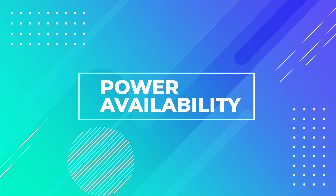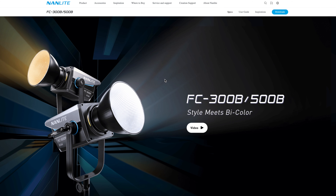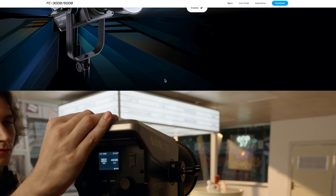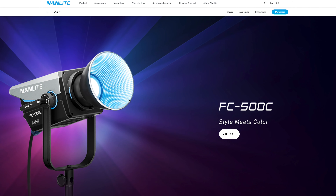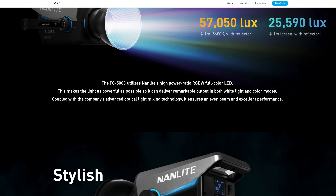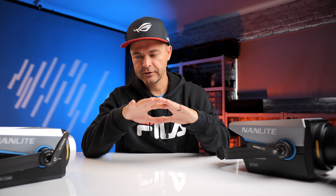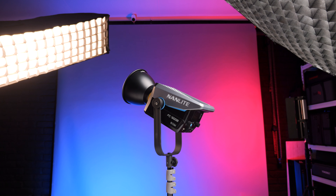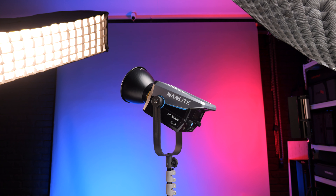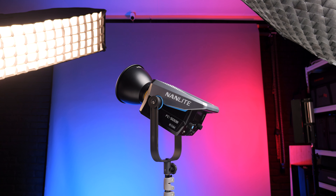Let's talk about power and availability. The FC range now has a 60B, 120B, 300B, 500B, and just to make sure no one buys any RGB light out there, they dropped a 500C — a 500-watt RGB light at an absolutely amazing price. Basically Nanlite covers every type of power a small to medium-sized creator would ever need, from 60 watts all the way up to 500 watts.